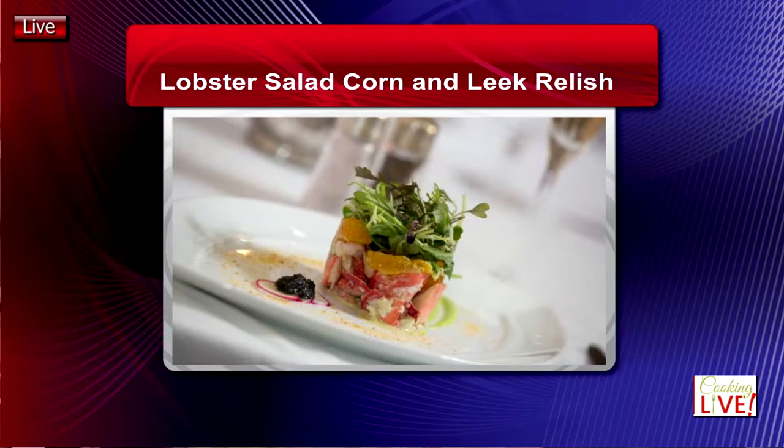We're going to follow up with the lobster salad with corn and leek radish — another wonderful dish with a little bit of orange and butternut squash.